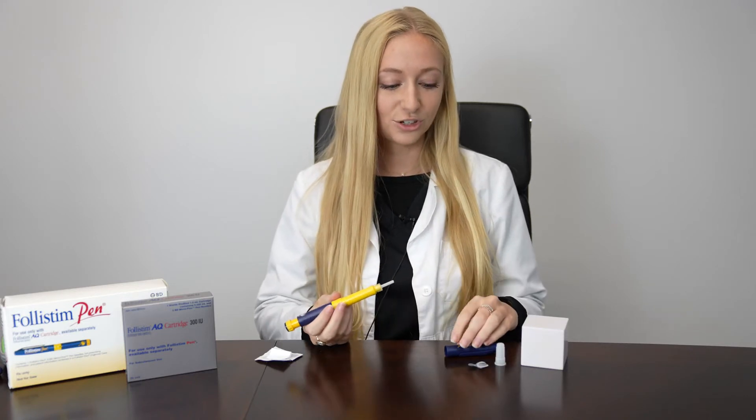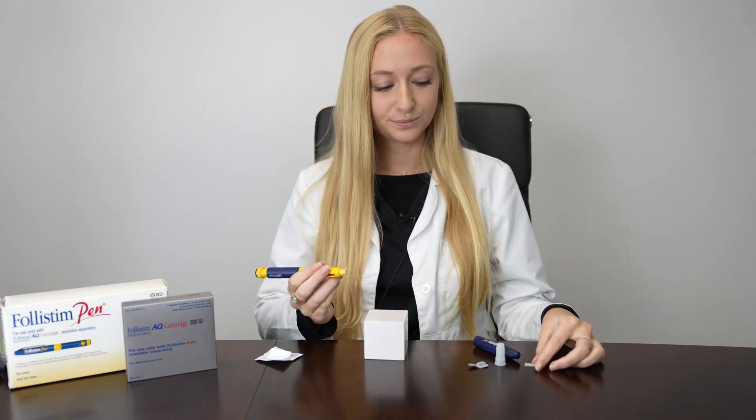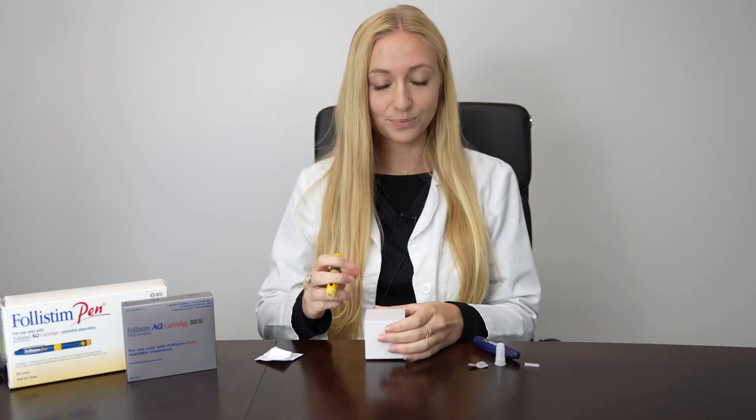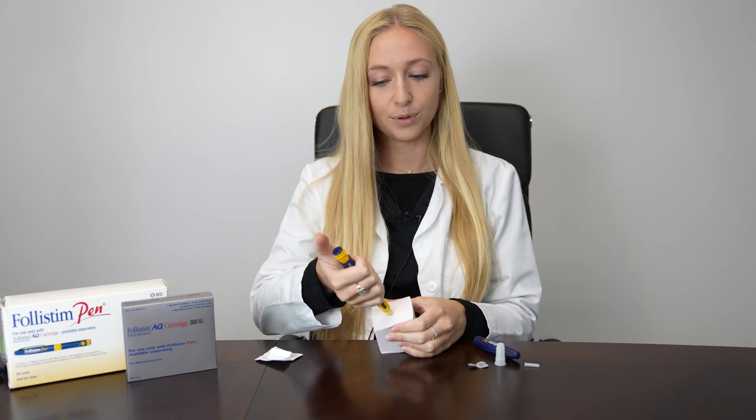This will be a subcutaneous injection in the abdomen. You can remove the plastic covering, wipe the skin with alcohol, pinch and squeeze, inject at a 45 to 90 degree angle, and push down on the pen.